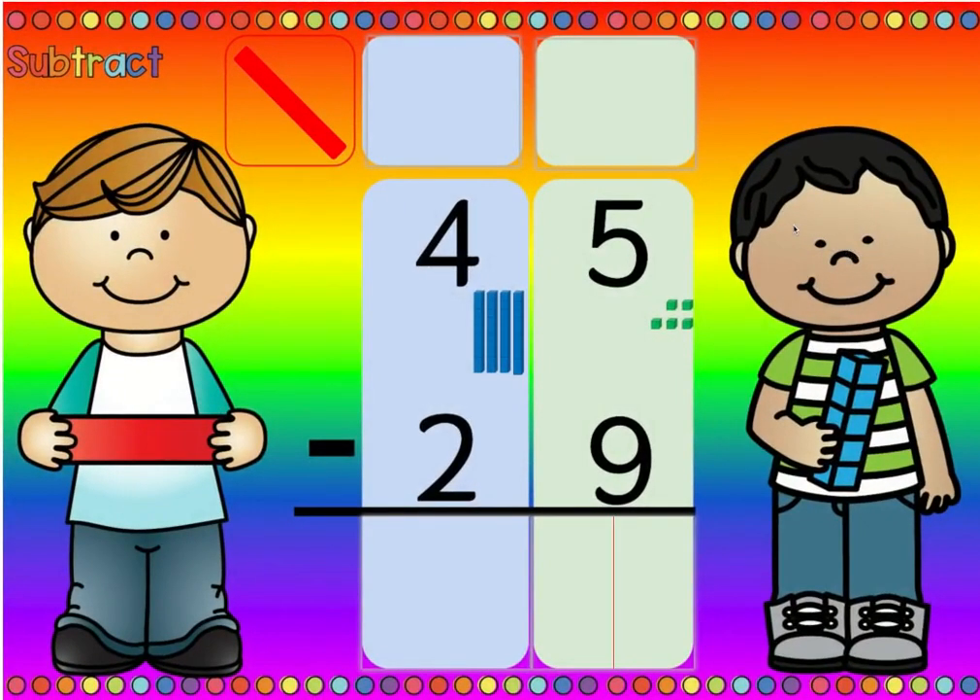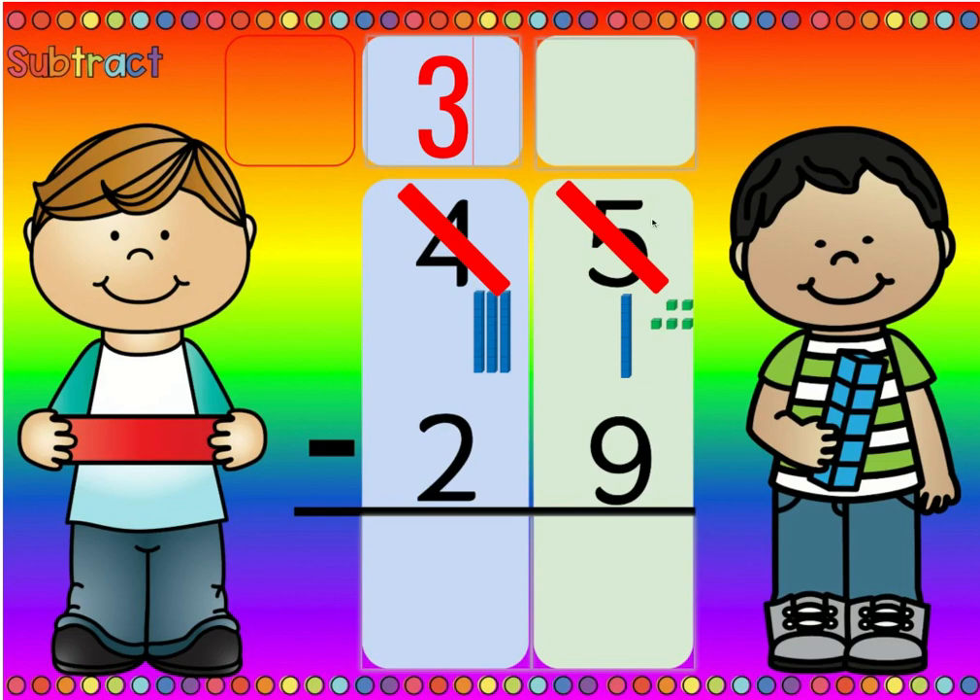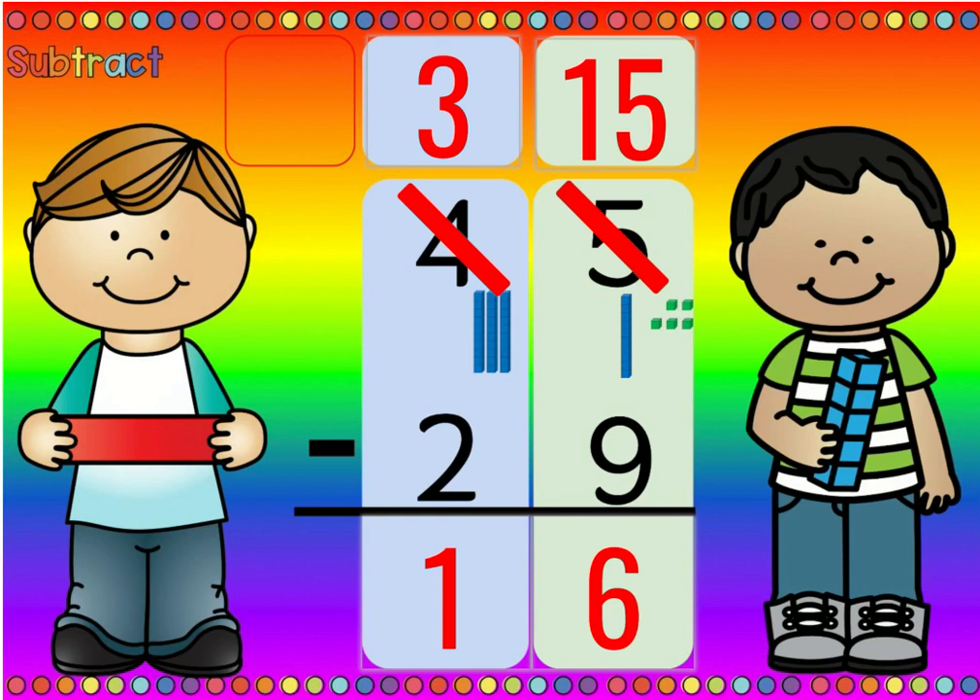Now we have our next problem. Is there more on the top or is there more on the floor? Well, nine is more than five, so there's more on the floor. And if there's more on the floor, we're gonna go next door and get ten more. Now we're gonna cross out the four because we don't have four tens anymore — we gave one away and now we have three tens. So we change the four to a three, and cross out the five because we don't have five ones anymore. Now we have ten plus five, which is fifteen. Fifteen minus nine is six, and three minus two is one. So forty-five minus twenty-nine is sixteen.